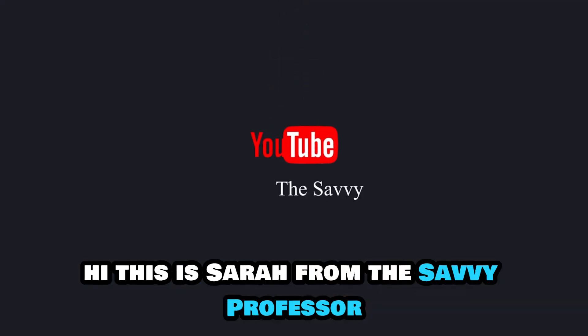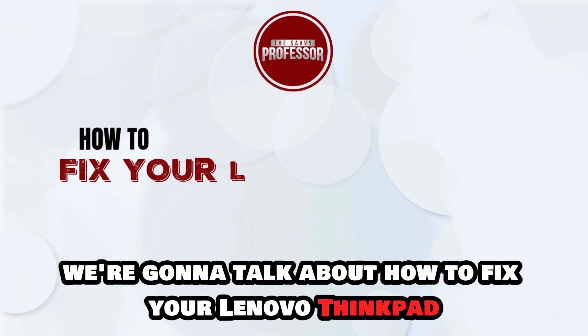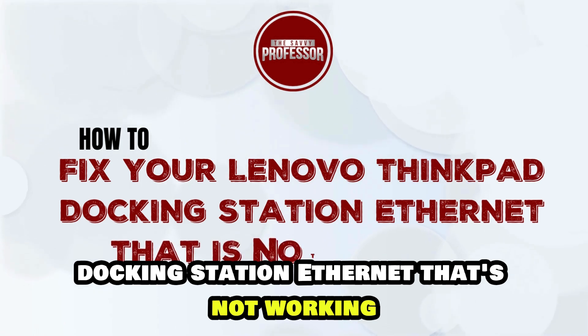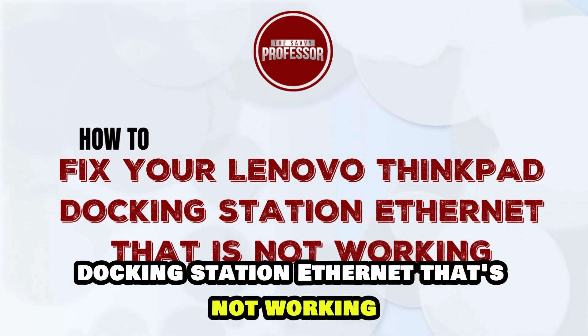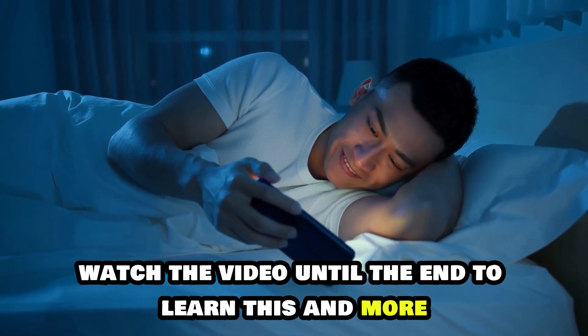Hi, this is Sarah from The Savvy Professor, and in today's video we are going to talk about how to fix your Lenovo ThinkPad docking station Ethernet that's not working. Watch the video until the end to learn this and more.